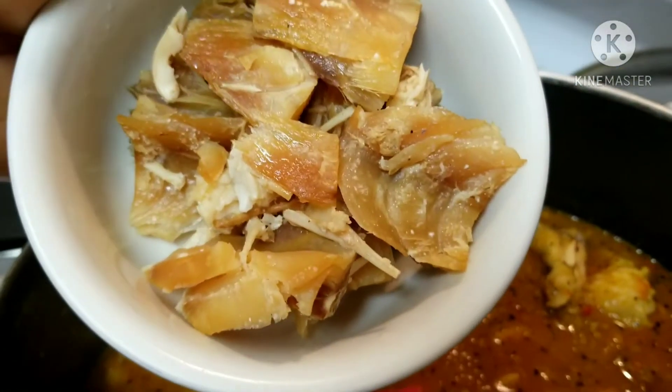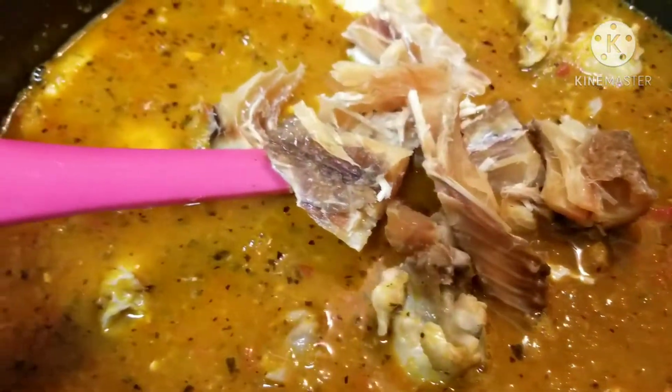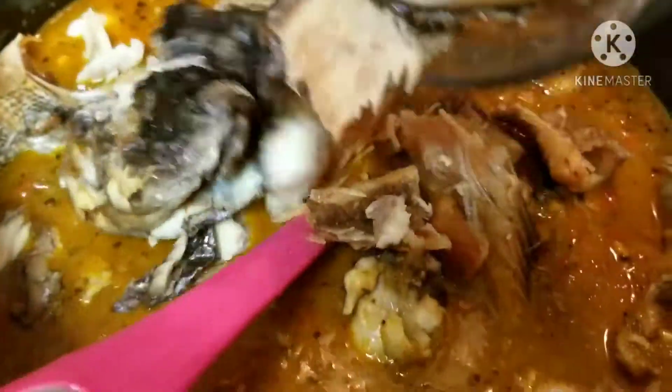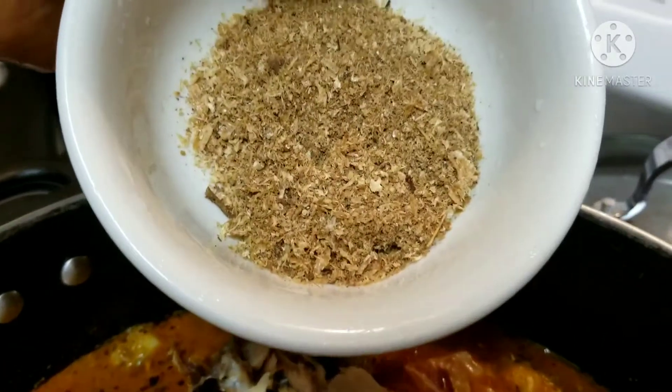I'm going to be adding my stock fish. Next is my deboned dried fish. Next is my crayfish.